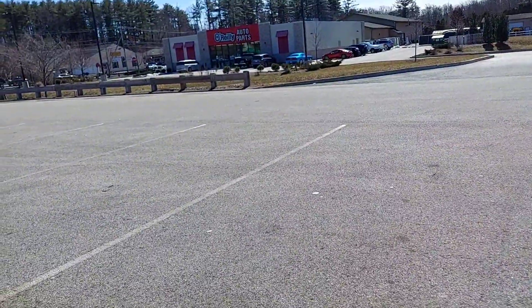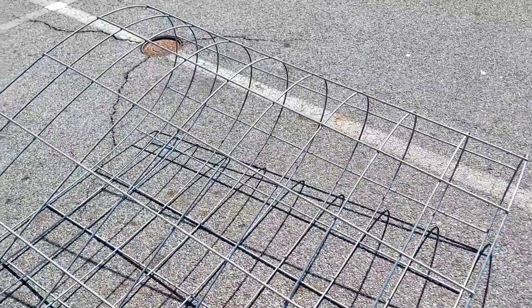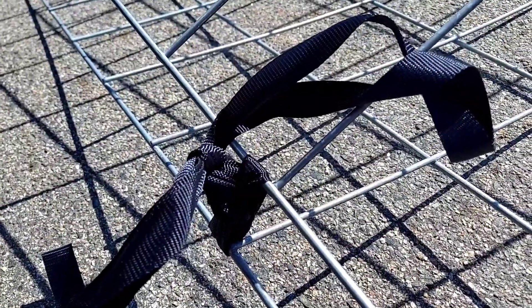That did not work out as intended — I did not set the ratchet straps up properly or something. But I was able to get it to bend, and here's what we've got. As you can see, it's all bent over — it's going to hold, it will fit in the car. I just said screw it, pulled it down, and tied it, and there we are.